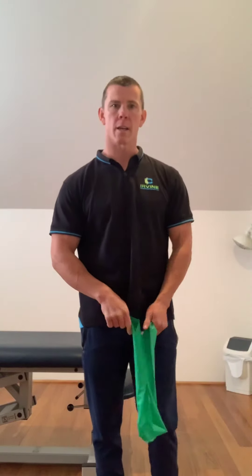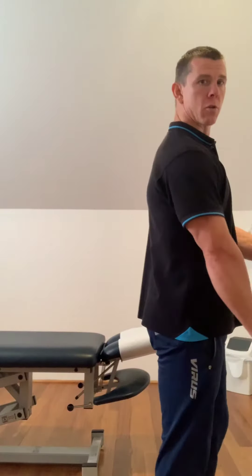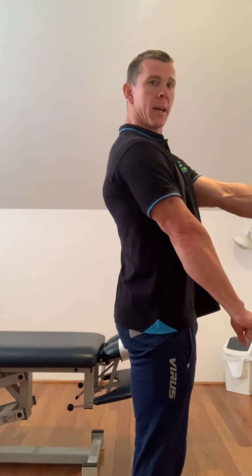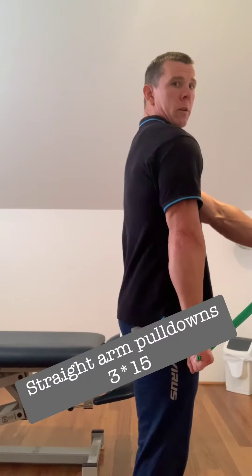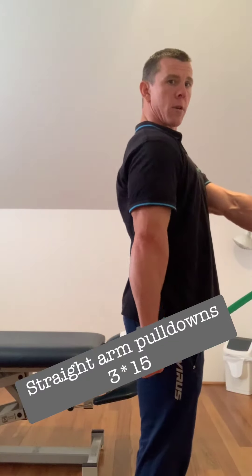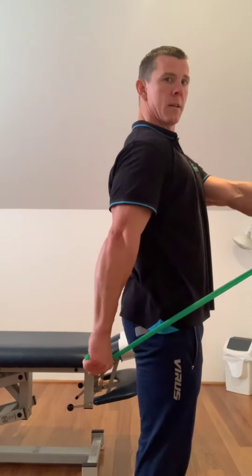The last exercise — we're going to attach the band to our door and do straight arm pull-downs like so. Palm facing down and back, we're going to pull just past the body. Shoulders should stay down and back, not tilting forward but back, and not raising up. Palm down — it should glide straight past our butt and finish there. Three sets of 15 or so.